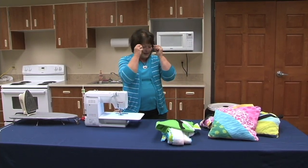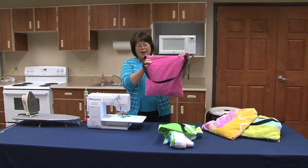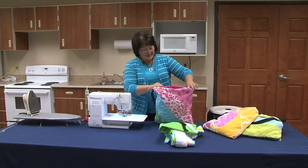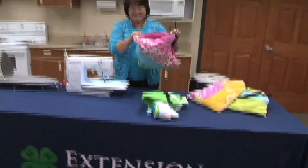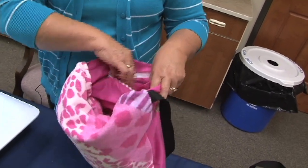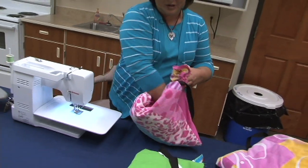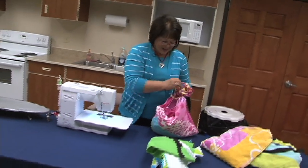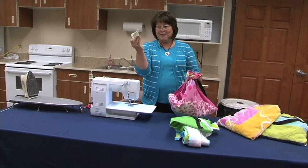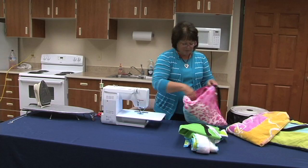I'll show you how fun these beach bags are. This is the backing, and this is the towel itself. Right inside here is a fun little pocket that you can use to carry everything you need to go to the pool or to the beach — your swimming suit, your goggles, money to pay to get in. All the fun things you need will fit right in this little beach bag.